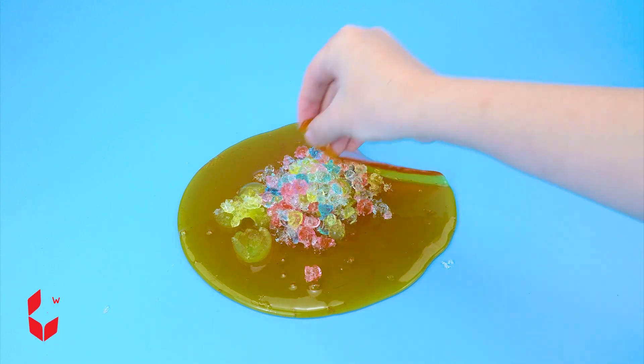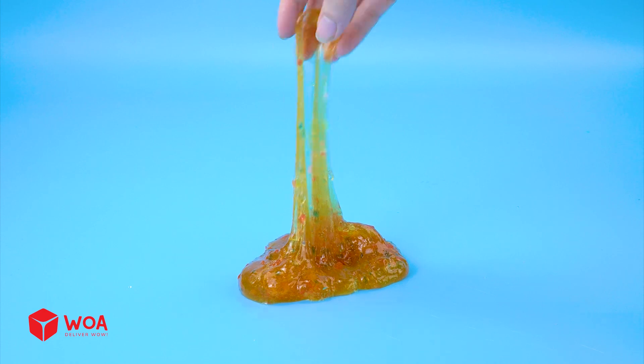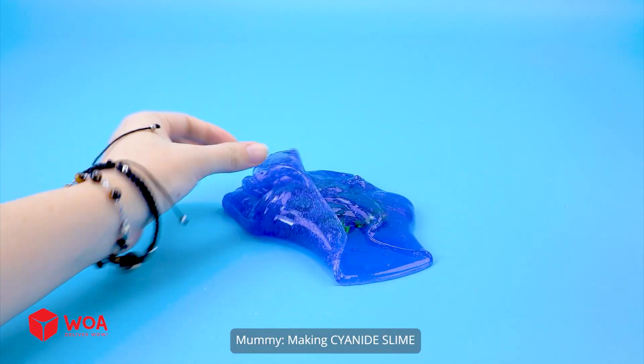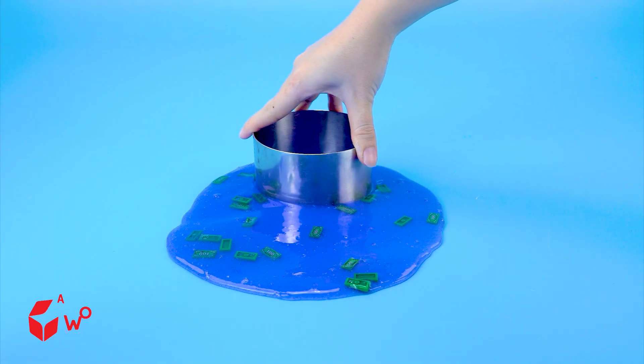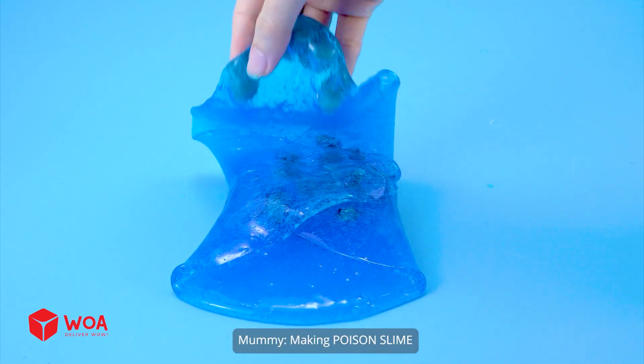Making acid slime for the yellow door. Making lava slime. Making cyanide slime. Making poison slime.